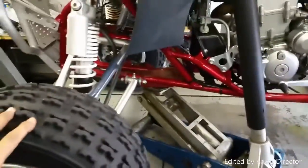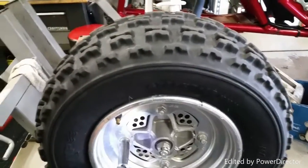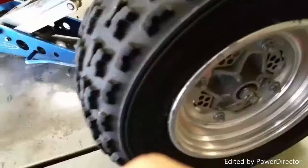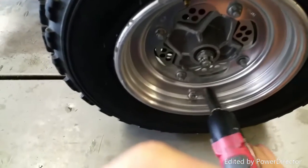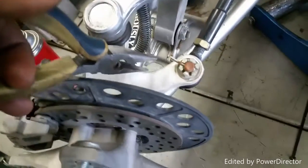The first thing we're gonna do is raise the front end with a jack right in the middle where the wheels can spin, and we're gonna get our lug nuts taken off. To keep the wheel from spinning while loosening the lug nuts, just drop the jack so the weight holds the tire — that way you'll take them off a lot easier.